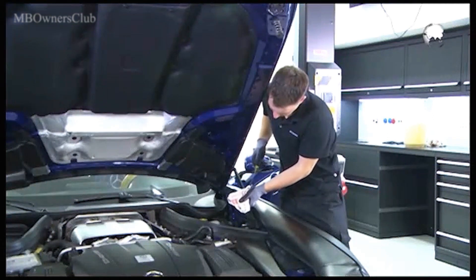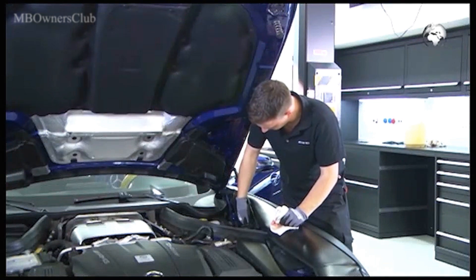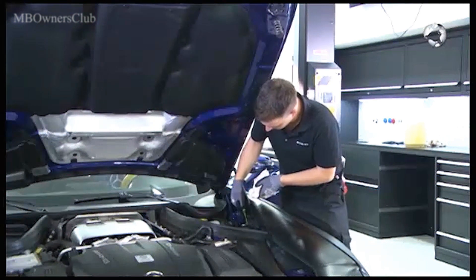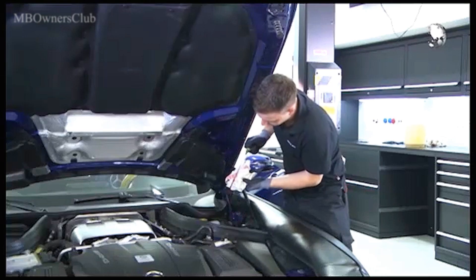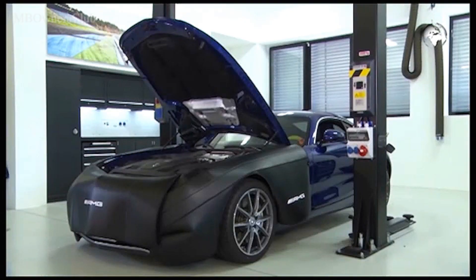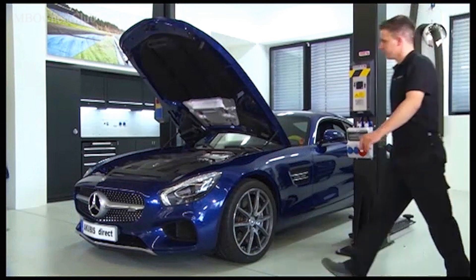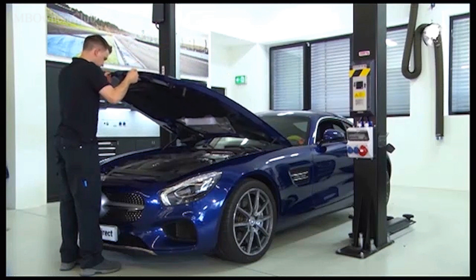Pull out the dipstick and wipe it with a lint-free cloth. Once you've inserted the dipstick once again, the oil level should be between the maximum and minimum marking — here, everything is okay. As a leak check, a visual inspection of the bottom of the vehicle should be carried out at the end. In our case, the oil filter change has been successfully completed.